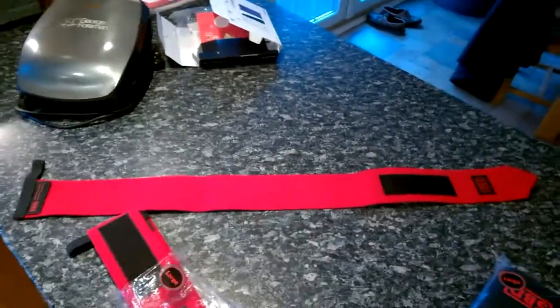SBD, if you're not aware, just brought out wrist wraps — they've got a stiff pair and a flexible pair. I'm buying the stiff ones for bench press. I got the 1-metre long wrist wraps. They're literally the size of my leg — you'll probably get about four or five revolutions around my wrist with them. Really excited about that.